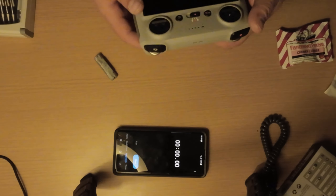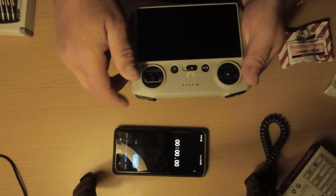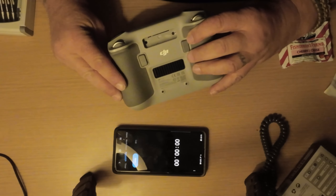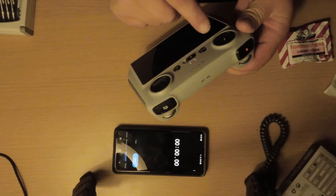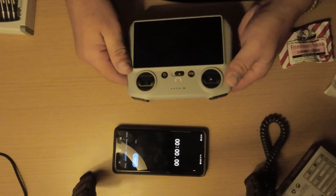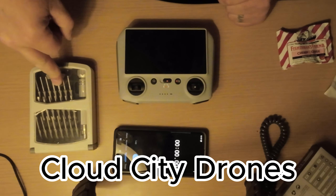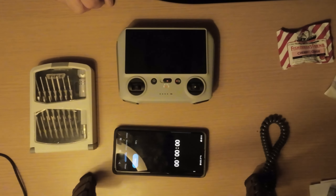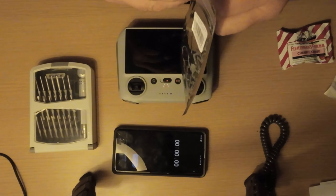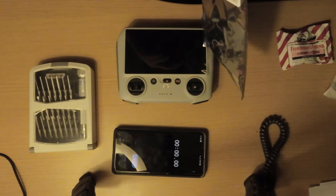What happened to me was I had my sticks on my controller and was transferring something with my drone, dropped it with the sticks on, and it ended up pushing in my right control stick — it's damaged. So I ordered this toolkit from Cloud City Drones in Rhode Island, and I also have the control arm piece here, which was about $22 American.